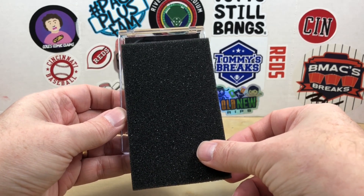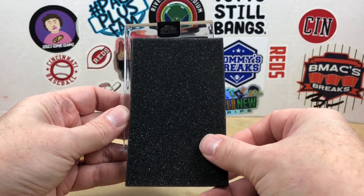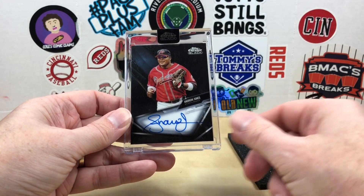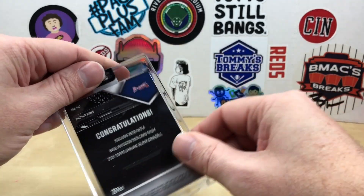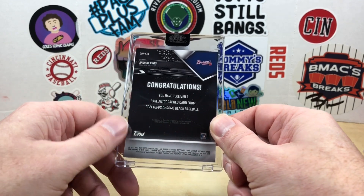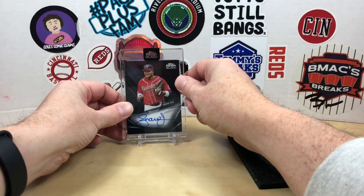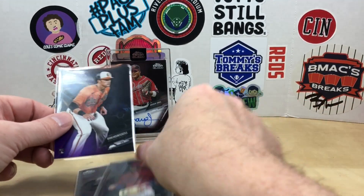There's the auto — got some blue ink. Are you serious? Did I get Andrew Jones again? Andrew Jones again — two boxes! I did order them at the same time actually, so that's pretty funny. I have two Andrew Jones Chrome Black autographs. Did not see that coming.